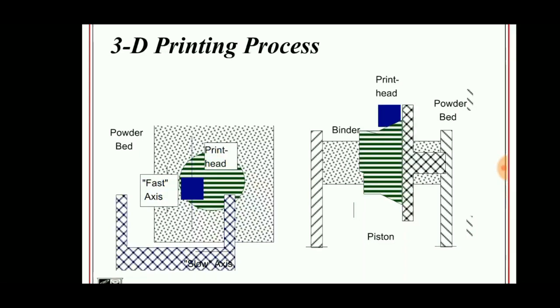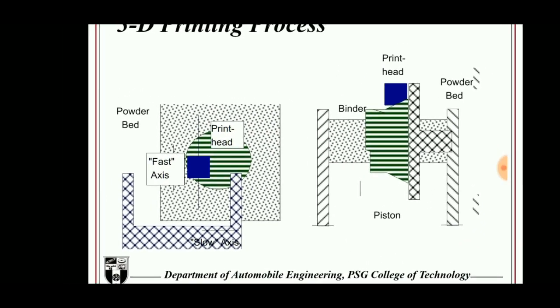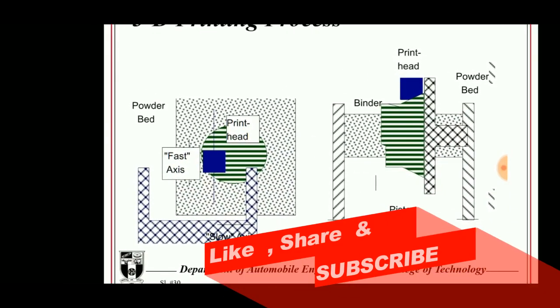Hello viewers, welcome to Engineering Study Materials. Today we are going to discuss about Direct Shell Production Casting. It is one of the types of solid freeform manufacturing, which comes under additive manufacturing or rapid prototyping.